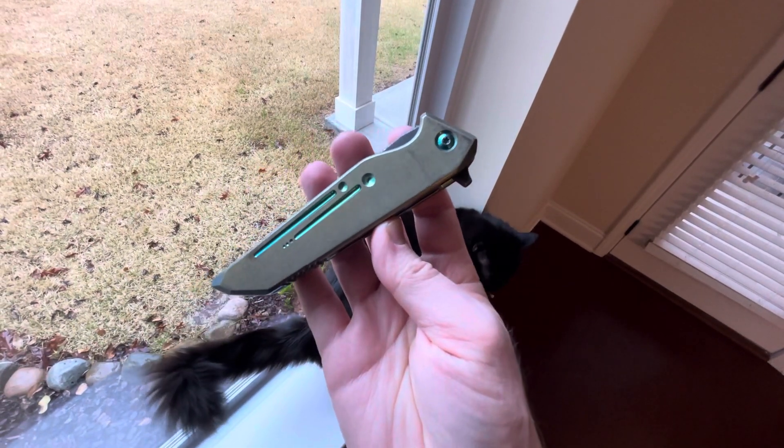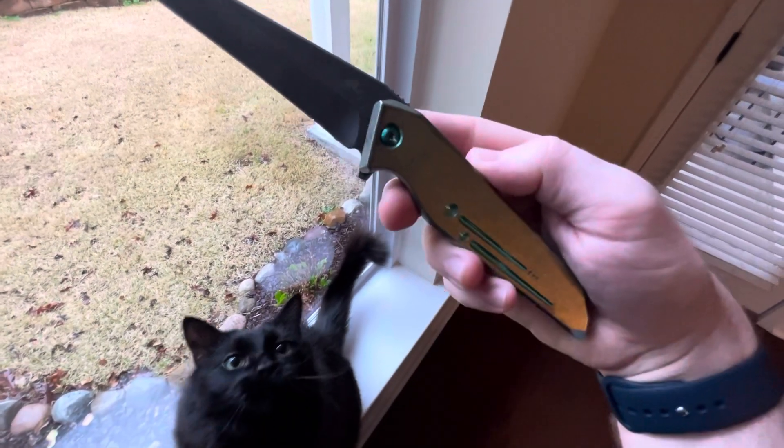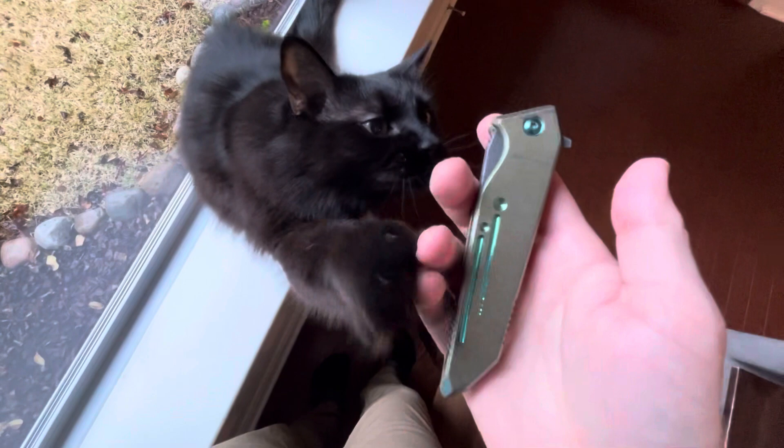So yeah, this one's available for sale. Check out eBay if you want to take a look at it. It's a great knife and I think you'll really like it. Thanks for looking everybody, appreciate it.